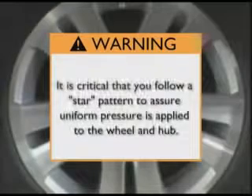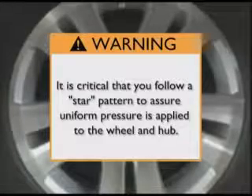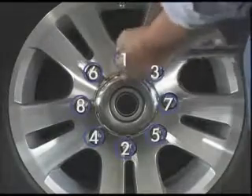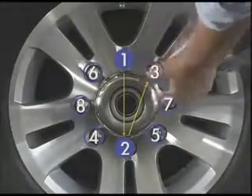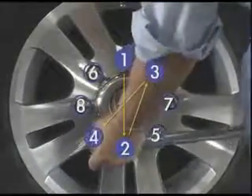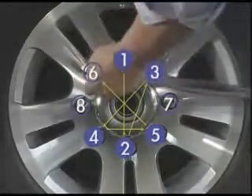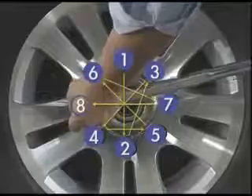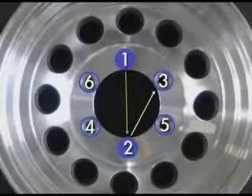When executing the torque process, it is critical that you follow a star pattern. This will assure that uniform pressure is applied to the wheel and hub. For eight-hole wheels, begin with the lug nut closest to the 12 o'clock position and proceed with the star pattern demonstrated. For wheels with five and six holes, you will follow a similar pattern.